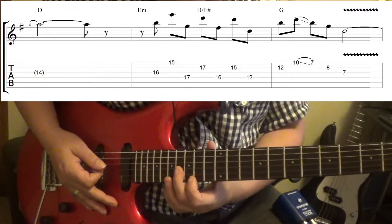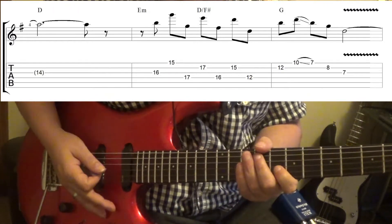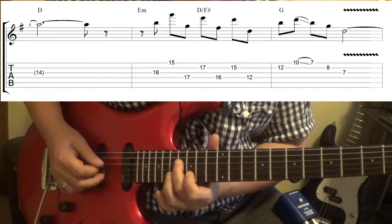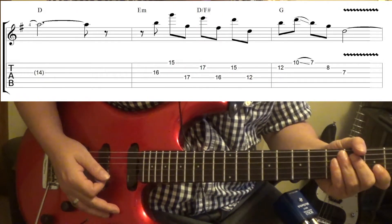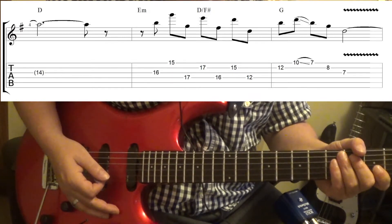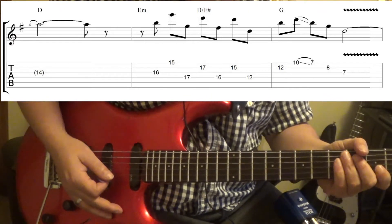Okay, that part there — this is where you're going. You're not going to start on the 1, by the way. You're going to be starting on the end of the 1. Just follow the tab there. You want to let some of the notes ring together, and use some slides there too.